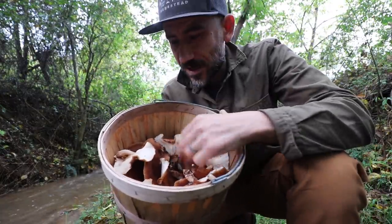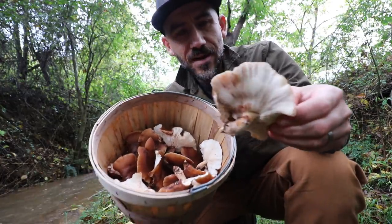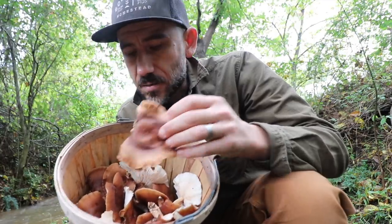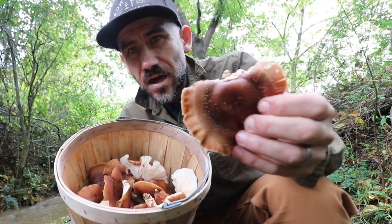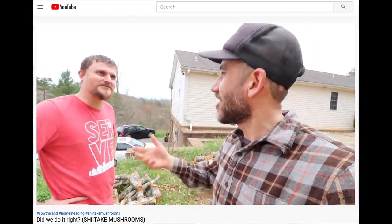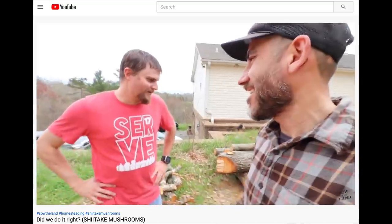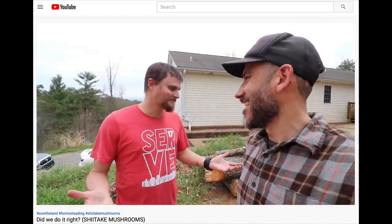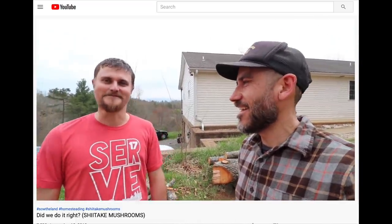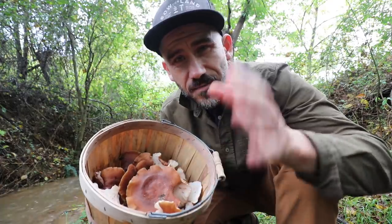A basket full of shiitake mushrooms! In the springtime of last year is when we inoculated these three logs with my buddy Tyler. We went to his house and inoculated some logs with the hope of them spawning shiitake mushrooms sometime in the next six to eighteen months.